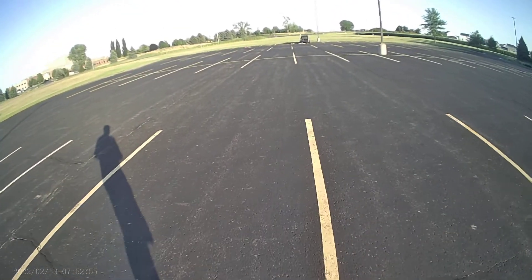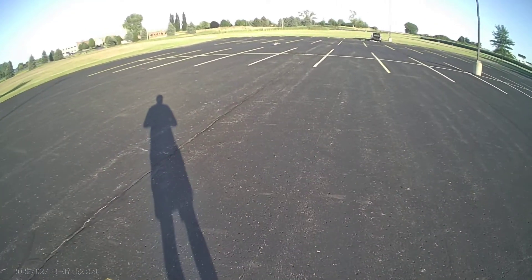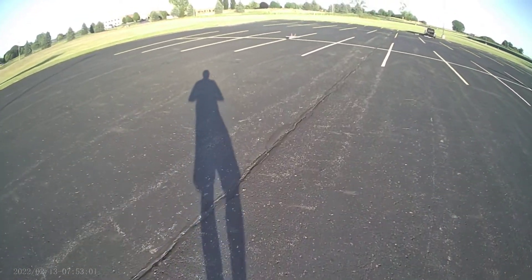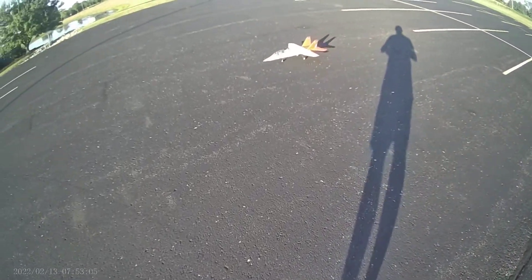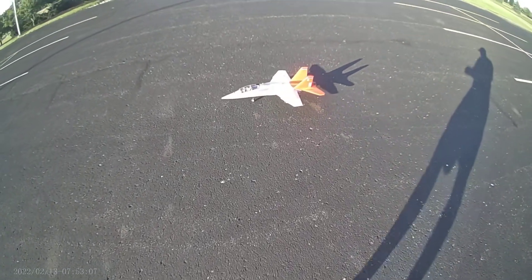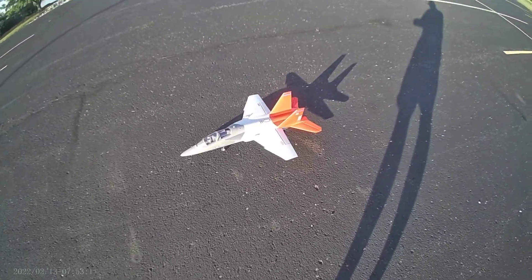And there you have it — the X-Fly T7. This is my first X-Fly plane. I'm actually pretty impressed with the fit and finish. Everything went together great. Paint is fantastic. It looks on par with like E-Flight or free wings. So good job, X-Fly.